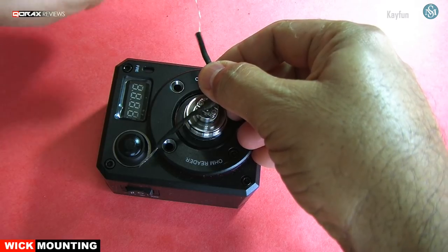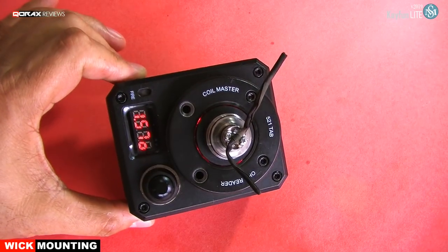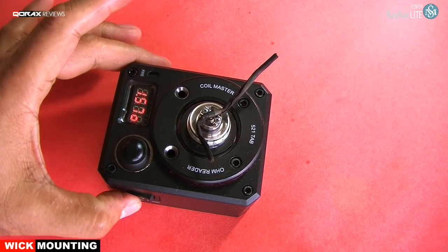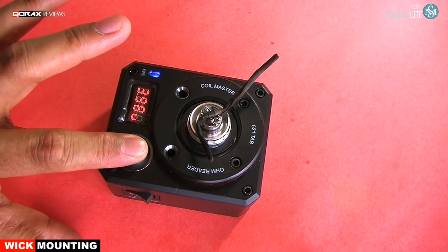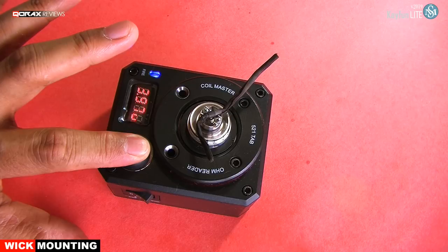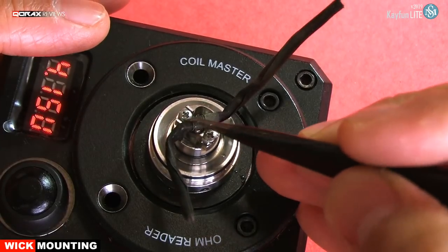Now remove the wire and check the resistance once again. Seems to be fine — time to pulse it again. Same process: strum it and it should work out perfectly.